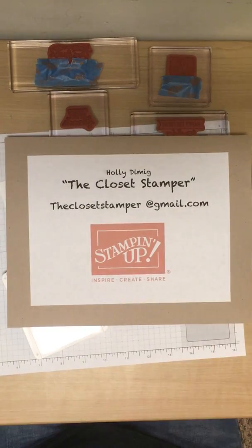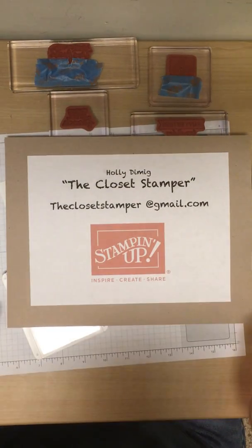Hi everybody, this is Holly Demig. I'm the Closet Stamper. I am an independent Stampin' Up! demonstrator.